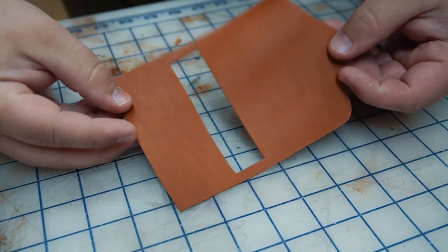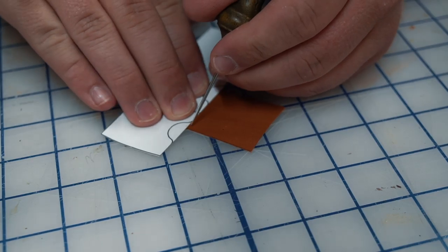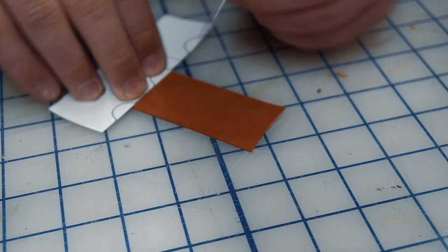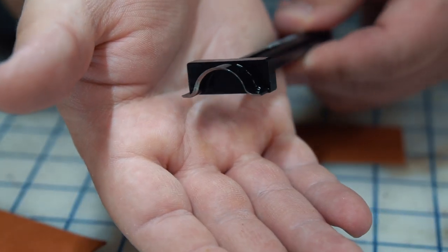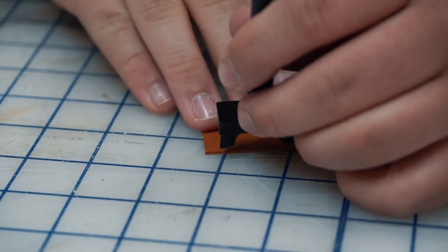For the SD card slots, I'm using the pattern to make marks for the stitching and the cutouts, but instead of trying to cut those indents by hand, I'm going to use a die punch that I found at Tandy that happens to be the perfect size for these little SD card slots.